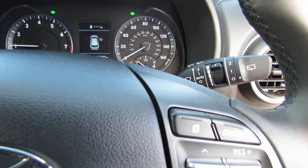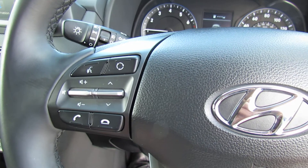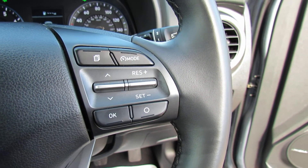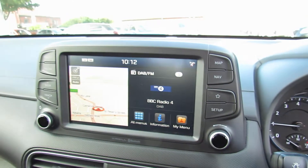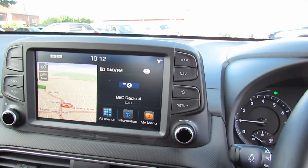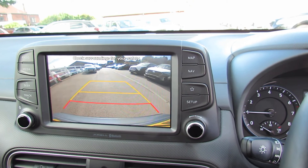We've got auto lights and auto wipers on this. On the steering wheel, we've got all your media control and your Bluetooth, and moving on to this side, we've got cruise control and also your trip computer. The media centre is in the middle there and as you can see, you've got satellite navigation and it's showing the DAB radio. I'll just show you the reversing camera — always nice to have a look at that. There you go, making parking very, very simple.